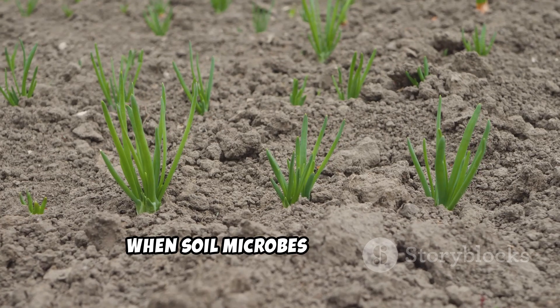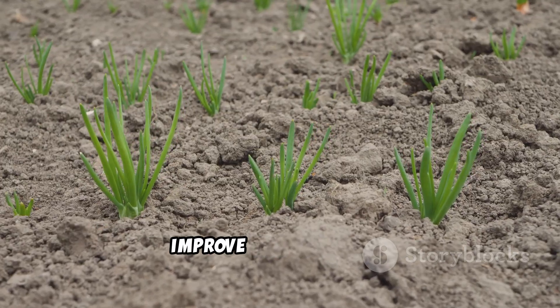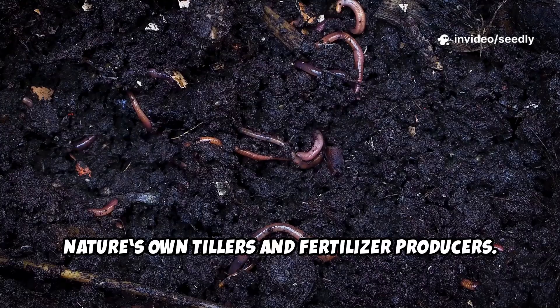When soil microbes are thriving, they make nutrients way more available to plant roots, improve soil structure, and attract earthworms — which are like nature's own tillers and fertilizer producers.